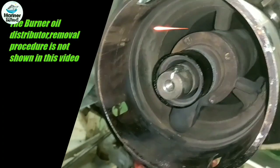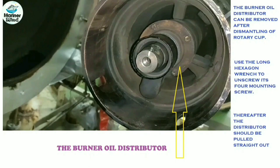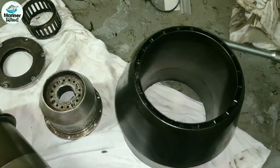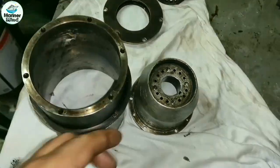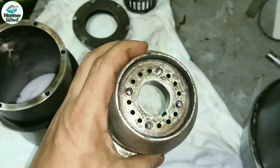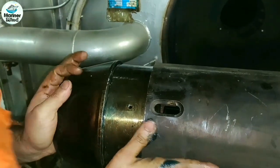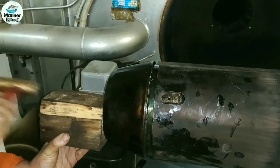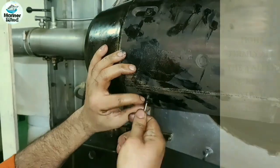The burner oil distributor removal procedure is not shown in this video, but the burner oil distributor can be removed after dismantling of the rotary cup — use a long hexagon wrench to unscrew its fore mounting screw, then the distributor can be pulled off. Clean all the parts in fresh diesel oil. Mount back the primary air nozzle and apply a thin coat of grease. Firmly tighten all four allen screws.